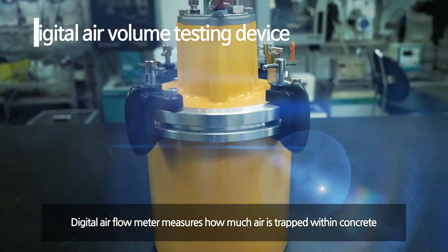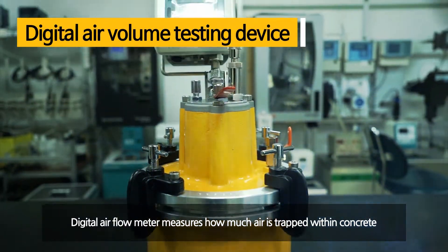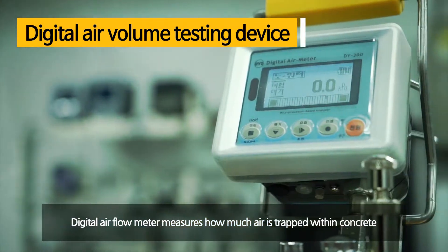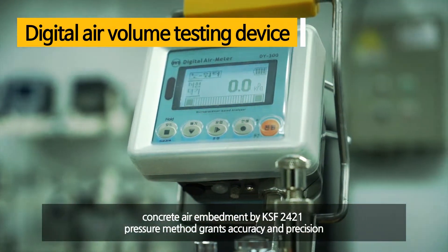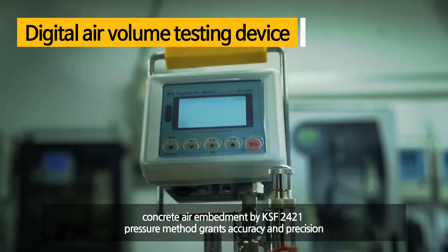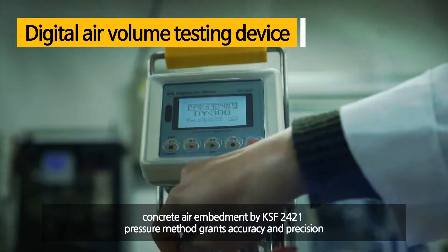The digital air flow meter measures air embedded in concrete. Boyle's law, applied to test concrete air embedment by the KSF2421 pressure method, grants accuracy and precision.